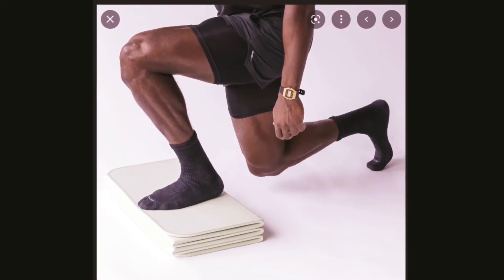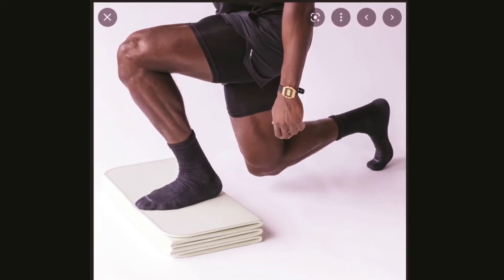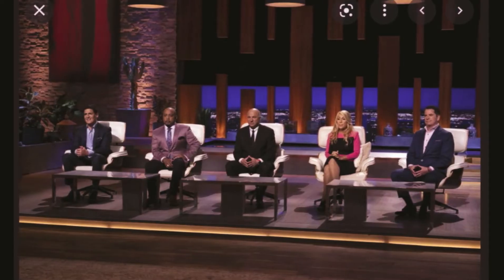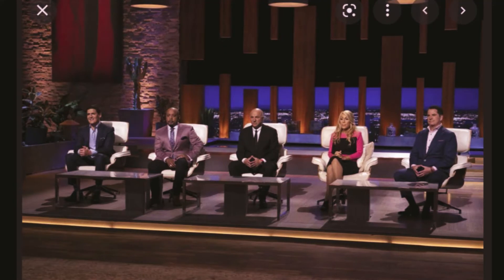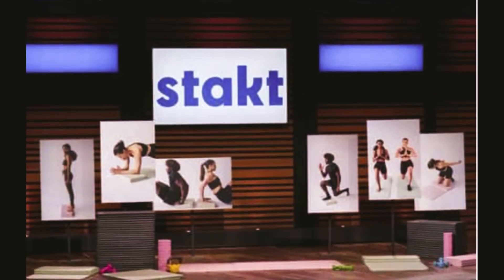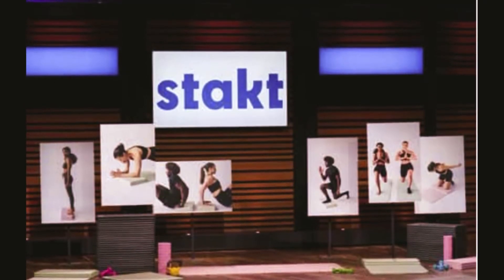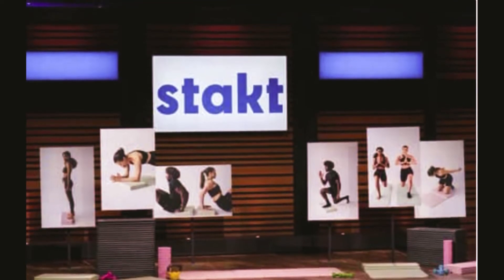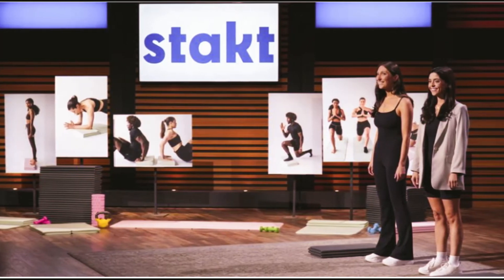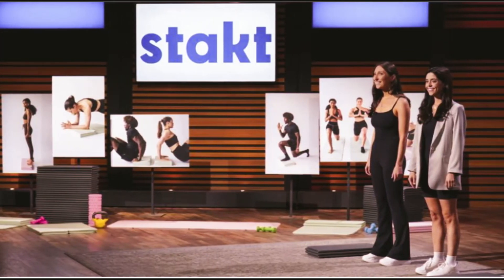Tired of uncomfortable workouts and cluttered storage, co-founders Millie and Taylor were inspired to reinvent the traditional yoga mat to work alongside exercise. Enter Stanked, a patent-pending two-in-one mat that doubles as a block. Millie Blumka and Taylor Burstein are the brains behind it. Millie and Taylor met during their undergrad at a university. Taylor studied marketing and works a full-time job outside Stanked in the finance industry, while Millie studied psychology and has a sales career with an experiential retail store doing partnerships.